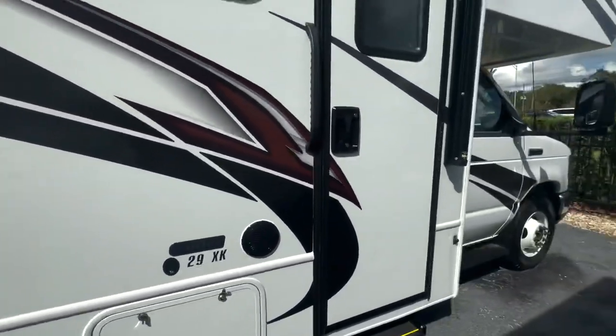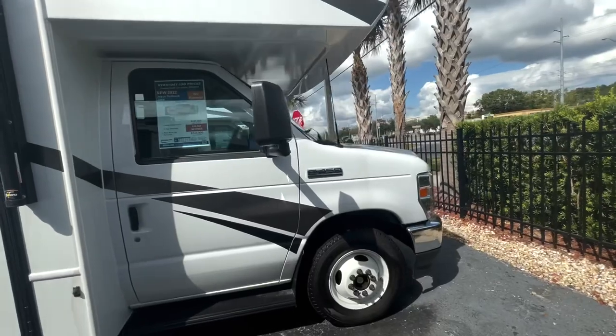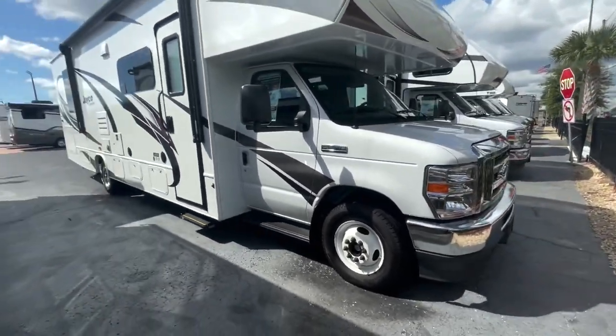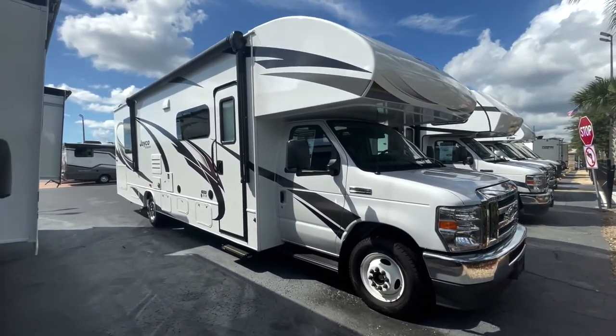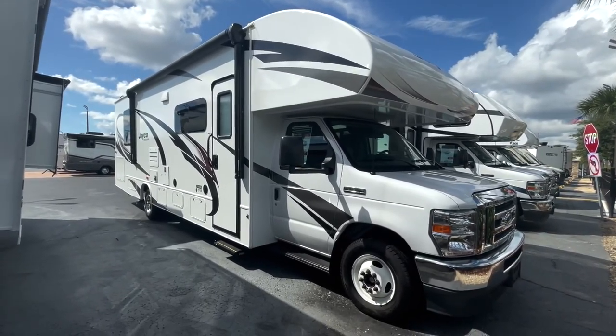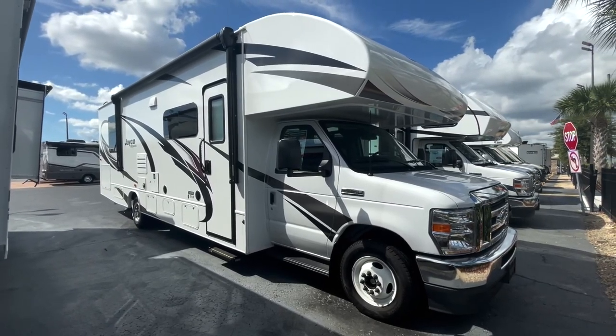Normally when people buy Class Cs, they say they drive like a bread box, it drives like a truck, and then they add a steering stabilizer, upgrade the shocks, and do all sorts of things to make it ride smoother. So Jayco spends a lot of money on that J-Ride package to ensure that you have the quietest riding, best handling Class C out on the market today.